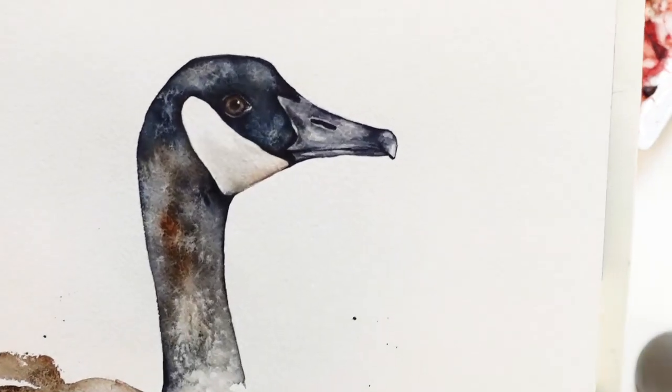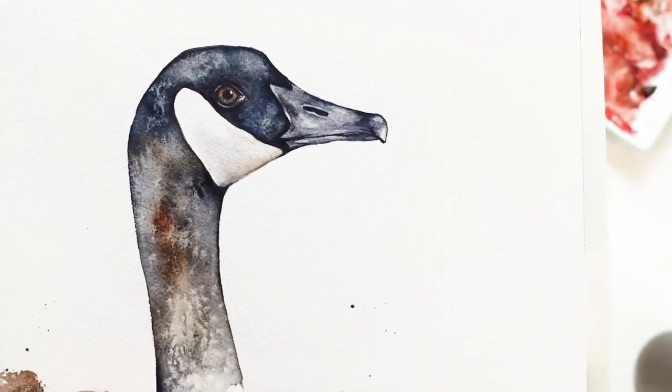Hello everyone, it's Kylie from Painted Wing. In today's video, I'm going to be demonstrating how to paint a goose with watercolors.